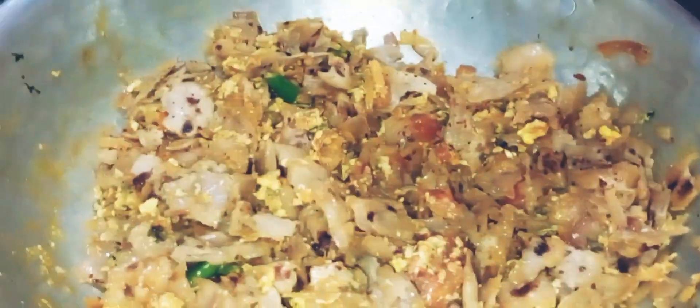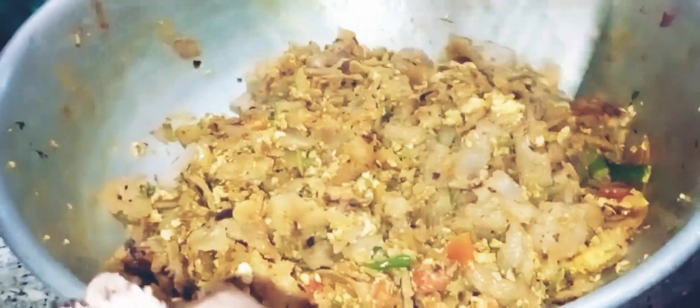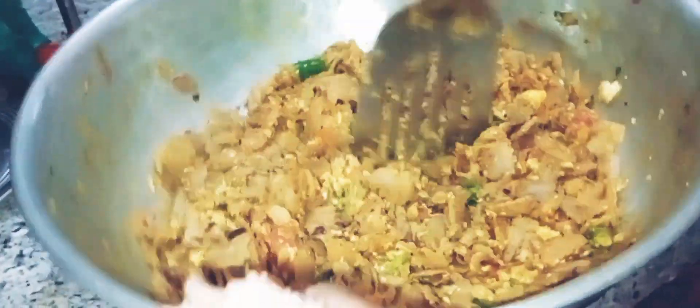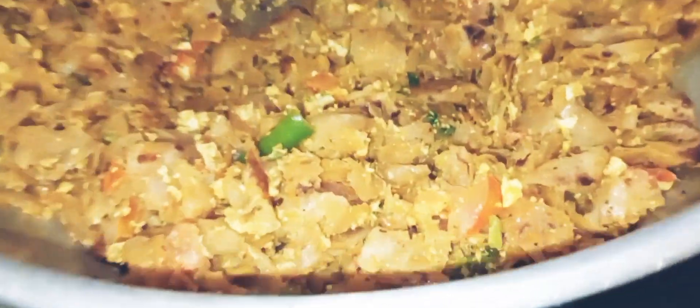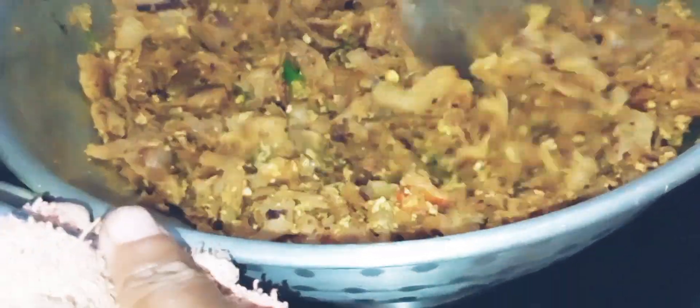This recipe will be soft. We will mix it in half glass and try it in the hotel style. We will cook it to be soft.